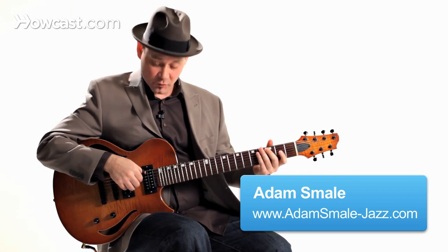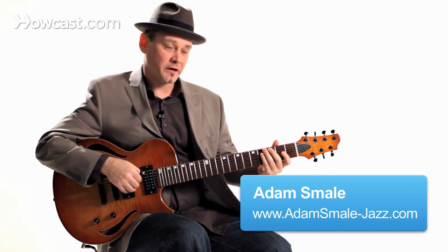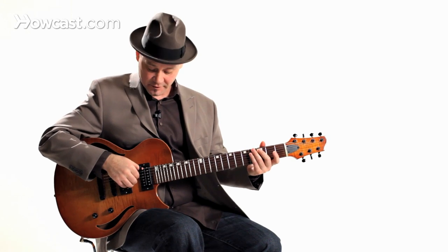I'd like to show you some more fingerpicking patterns, very common in fingerstyle guitar, coming from the Merle Travis, Chet Atkins way of playing fingerstyle guitar.